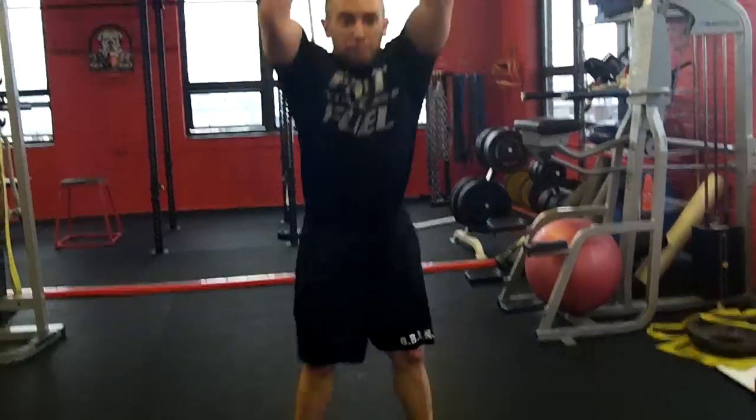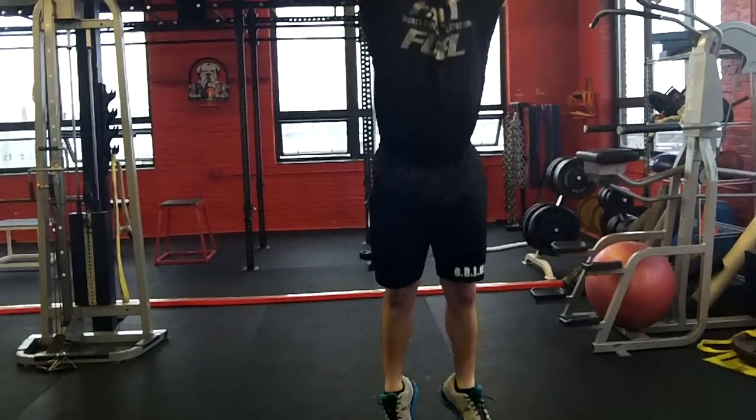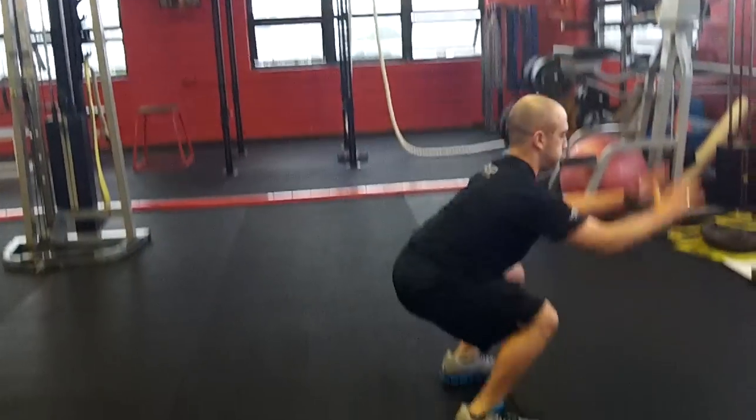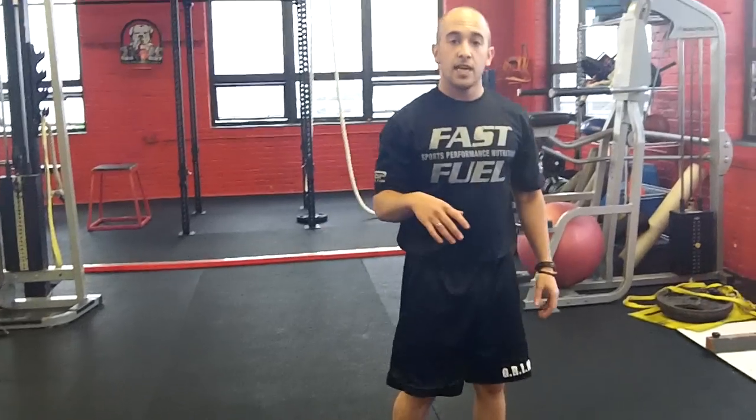So for the first exercise, we're going to go with the jump squat. You're going to perform it for three repetitions, jumping as high as you can and landing as softly as you can. If you're going to be performing this, whether it's on the beach, the sand is a great option or the grass is a great option. I would rather not on cement or a hard surface like that. So jump squat for three: one, two, three. So there are your jump squats.